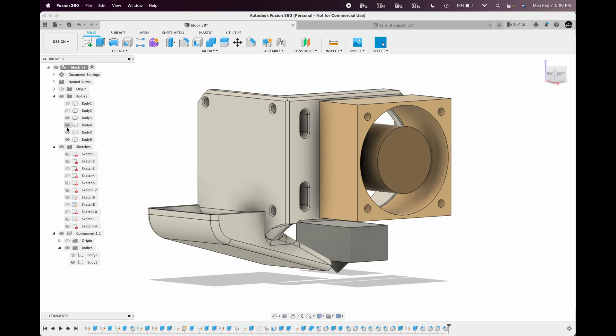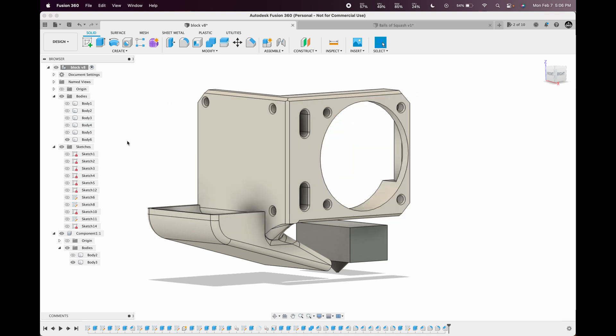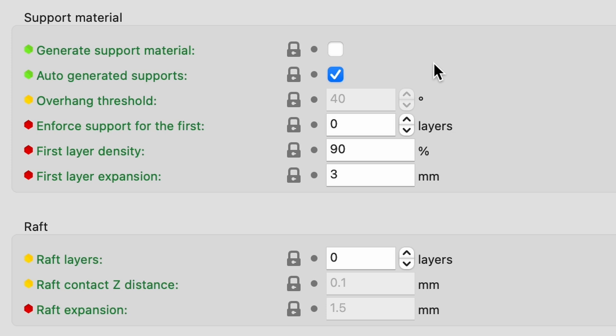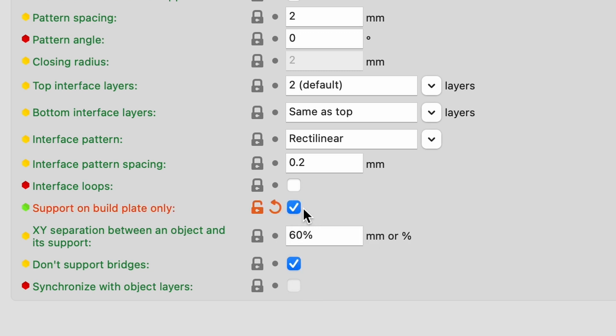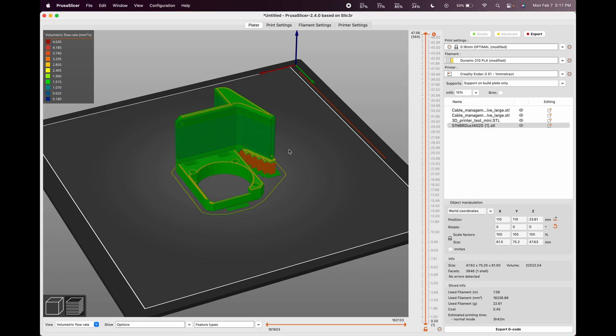If we hide both of these fans, you can see this thing has a relatively simple construction. If you want to print this out yourself, make sure to turn on support material and check the option to support on the build plate only. I would recommend using PETG for this print to make sure that this part of the fan duct doesn't get melted by the hot end.